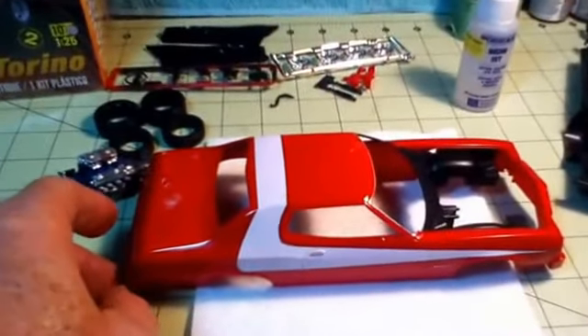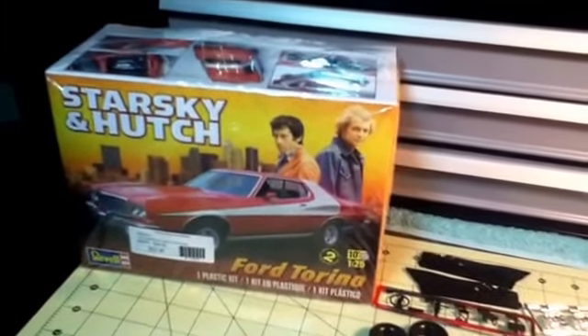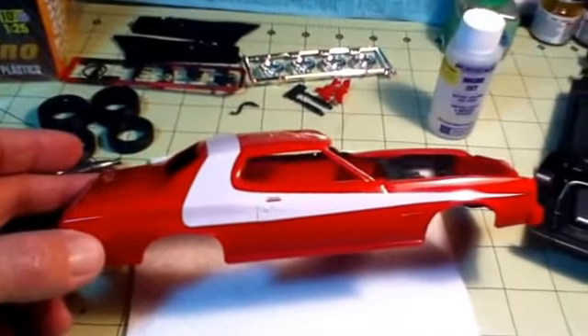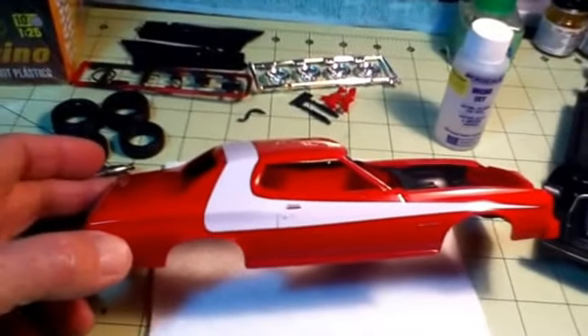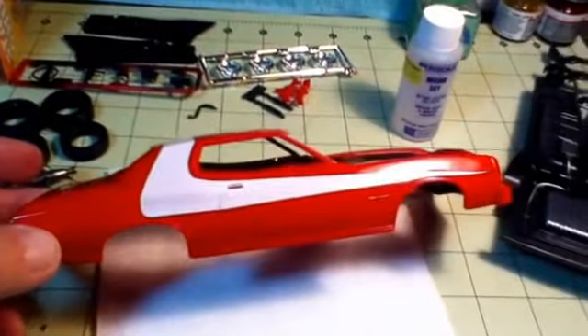Hello YouTube community. I still have my Starsky and Hutch Torino on the bench, and I have my white stripe on it. It came out pretty good.